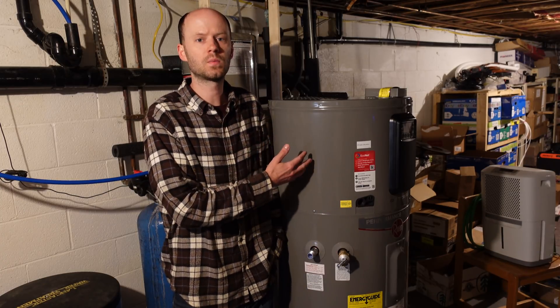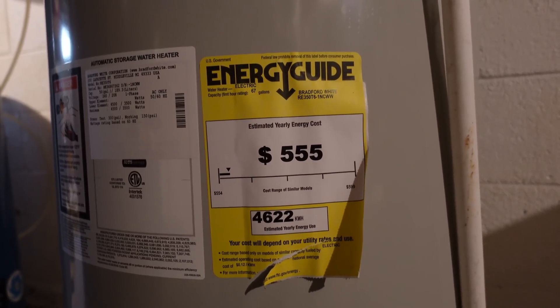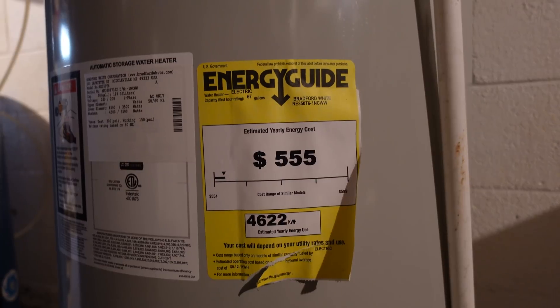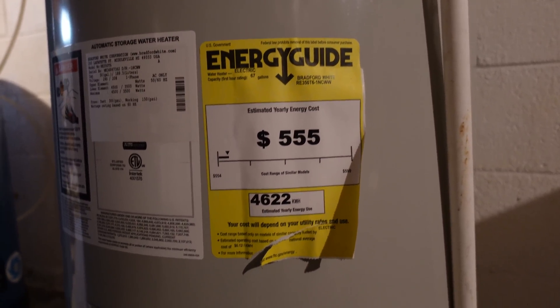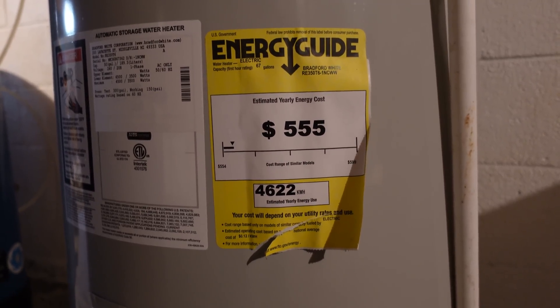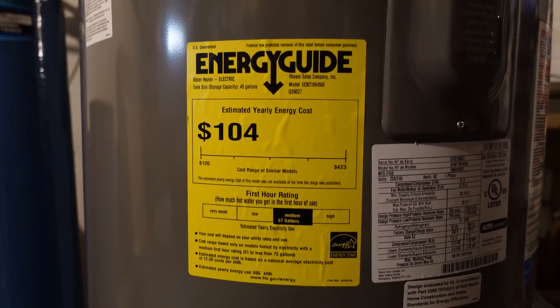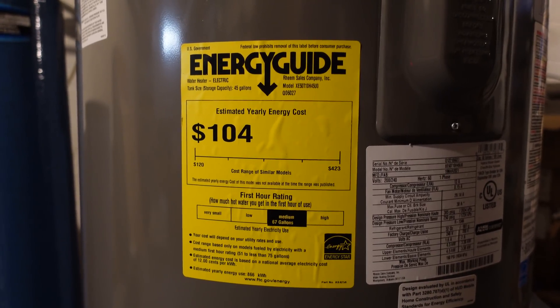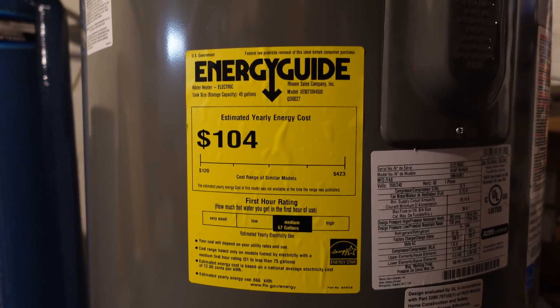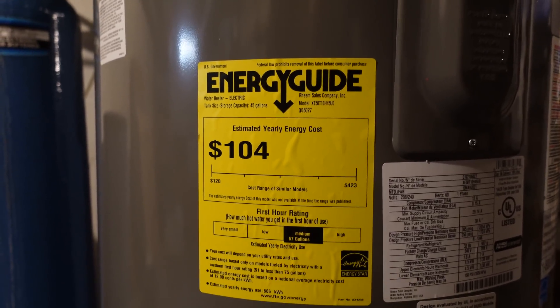The process of heating water this way is vastly more efficient. Looking at the Energy Guide label on the old water heater, it estimates $555 of power usage per year at 4,622 kilowatt-hours consumed. Going over to the new heater, the estimated annual cost is only $104. That is quite a big difference — and this is the same size tank, 50-gallon, with a 67-hour first-use delivery.